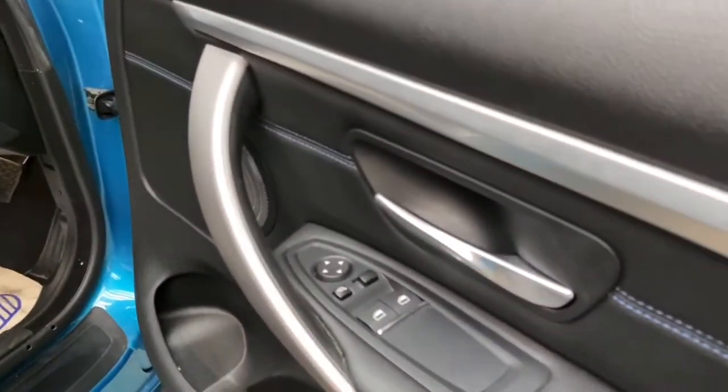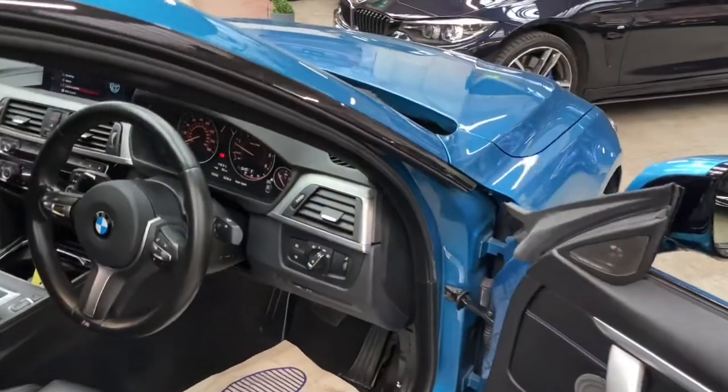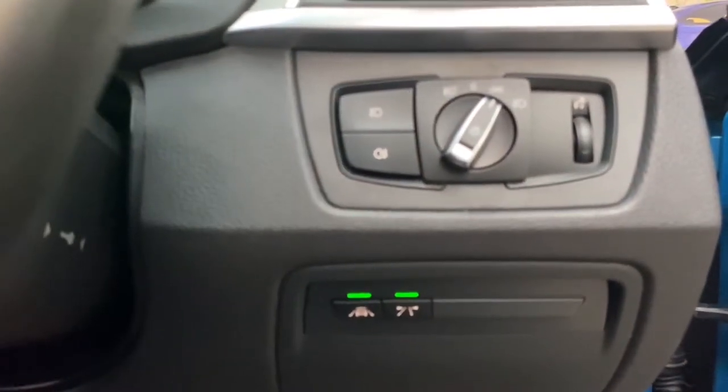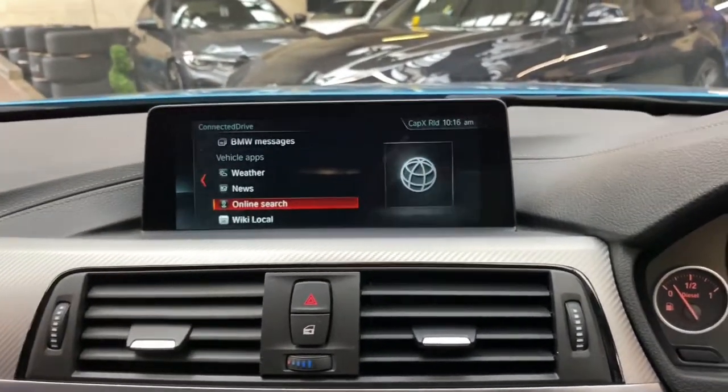We've also got the power mirror fold function, which can of course be controlled using the little button or by holding the lock button on the key. The two little buttons down here are optional extras, and if I bring you up to show you the professional widescreen navigation and media screen, I will demonstrate what they do.